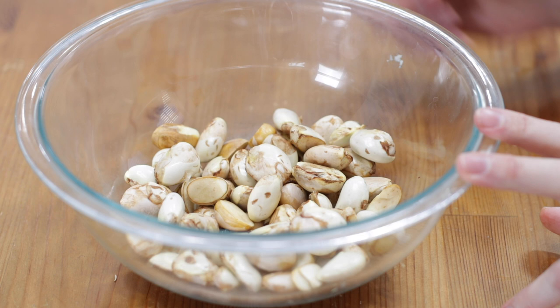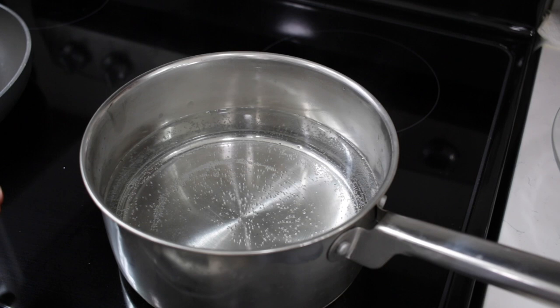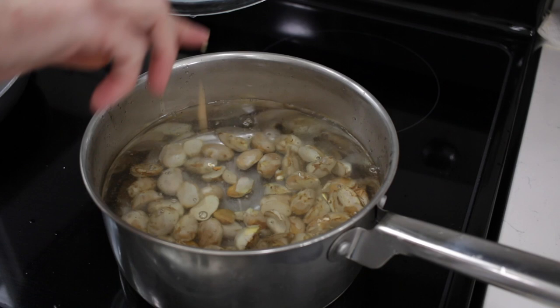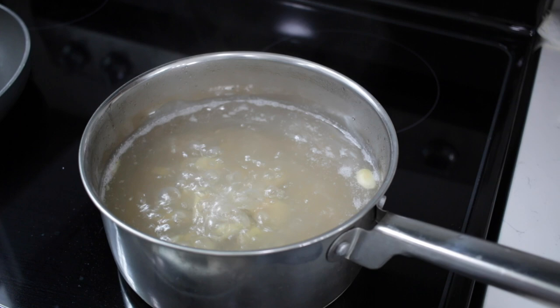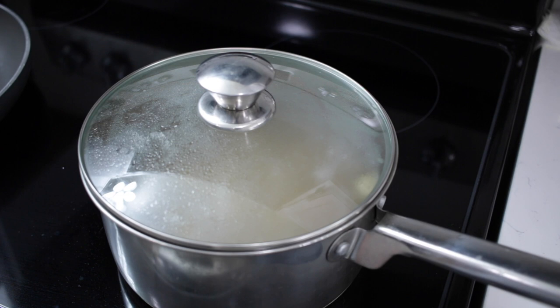Right here I have a bowl with some jackfruit seeds. All we need to do is take it over to the stovetop and boil these up. I have the heat on the burner set to high and I have my pot just shy of half full with water. I'm going to take my seeds and put those right in there. We want to bring this water to a boil, and I'll also add about a quarter to a half teaspoon of salt to the water. Once it starts to boil, turn the heat down to medium, cover it, and let it cook for 15 to 20 minutes until they are fork tender.